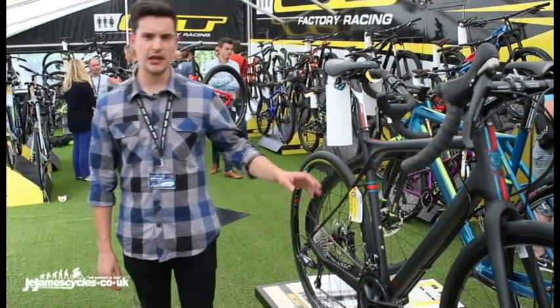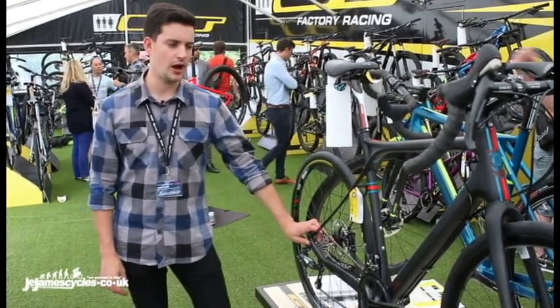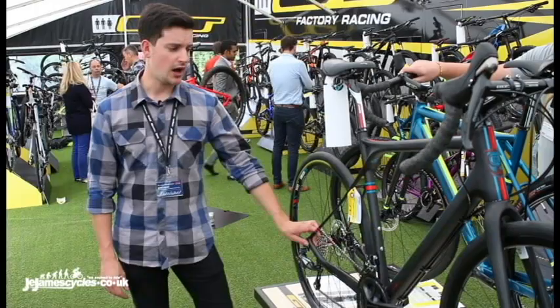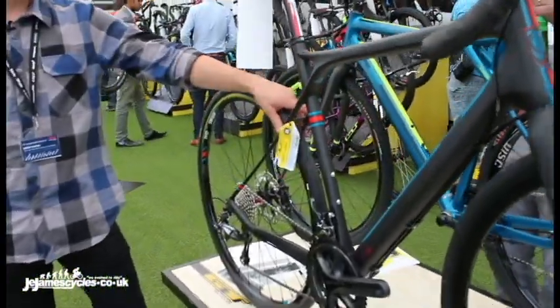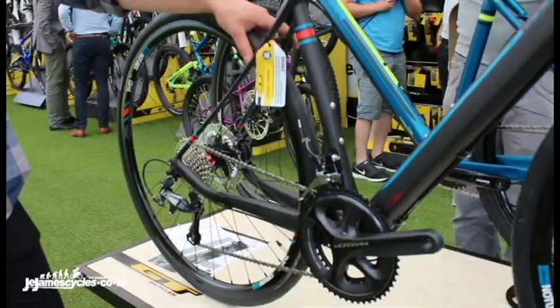Hi, I'm George from GT. I'm just going to give you a little bit more detail on the award-winning GT Grade. The one we have here is the Ultegra spec. This is the new colorway for 2016. Some really interesting features on this bike.